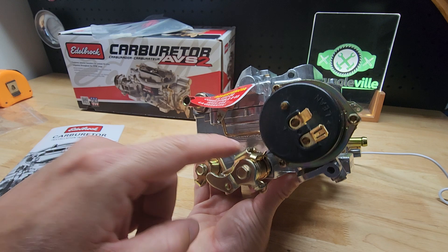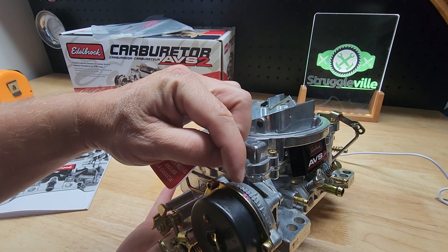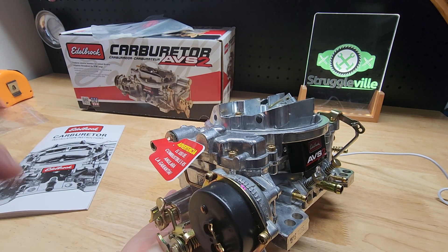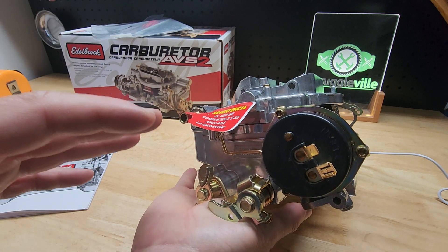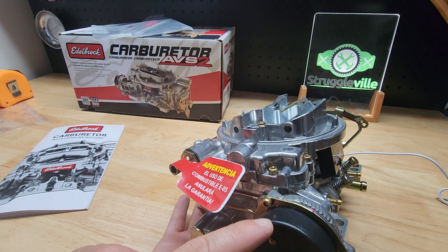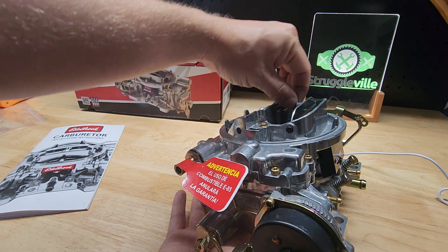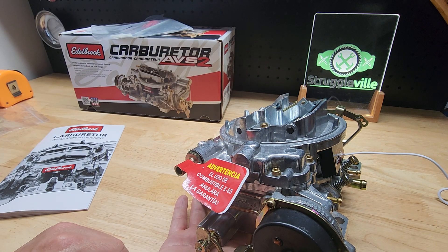The electric choke is adjustable — you have three bolts right here. You loosen those and rotate it. You can see the pink mark and all these little notches to give you a guide of where you're at. I haven't had to adjust the electric choke on my Caprice. It's a spring in there — you're adjusting the tension and how closed the choke plate is. The main thing is you want it wide open when you're all warmed up and ready to go.